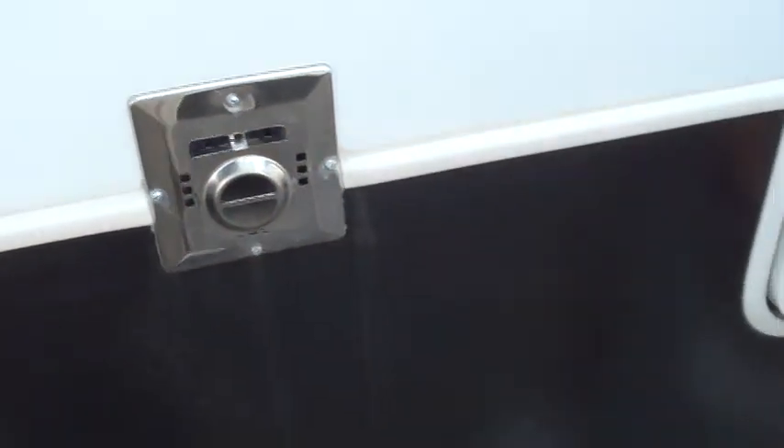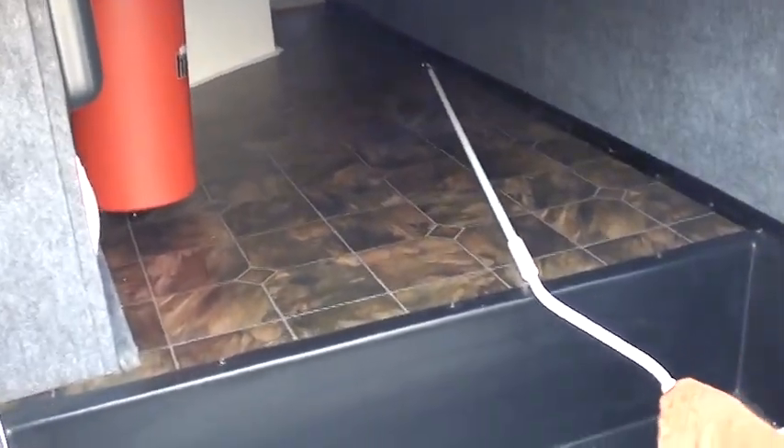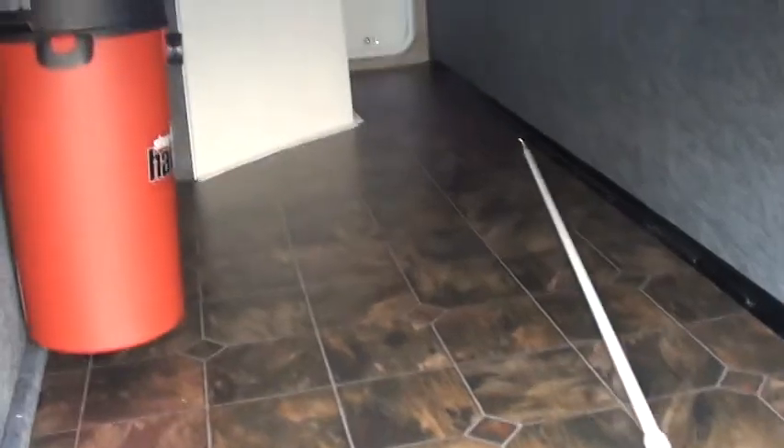This is your big compartment underneath. This is your wand for your awning. Underneath by your toy hauler there are lights in here, and here's your vacuum and the tools for your vacuum right here.